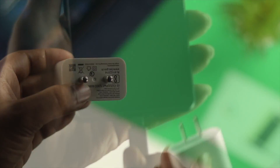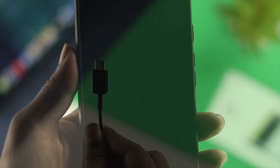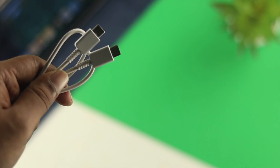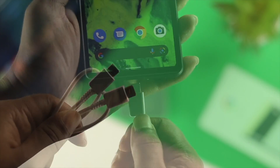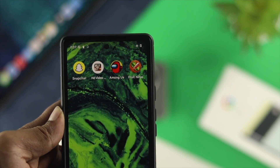Now if you've changed your adapter but your problem is still there, then you want to work on your cable. If your cable has become faulty, then this issue can also arrive on your device. Therefore, the next thing you should do is change your cable — use an authentic cable — just to see whether your problem is solved or not.